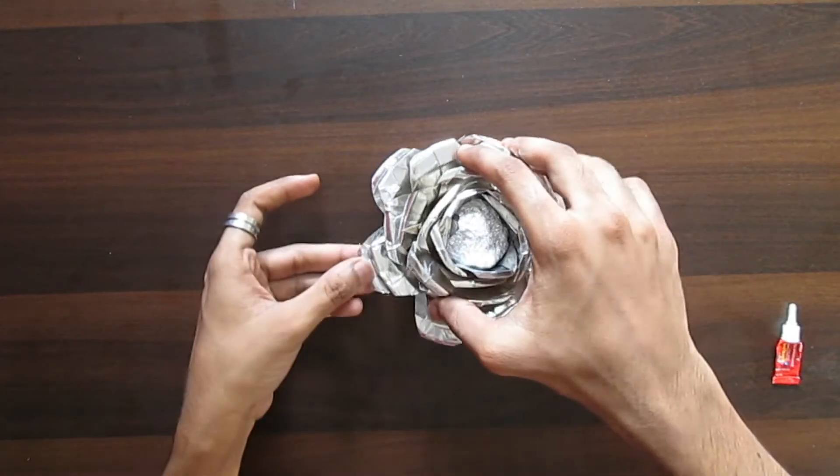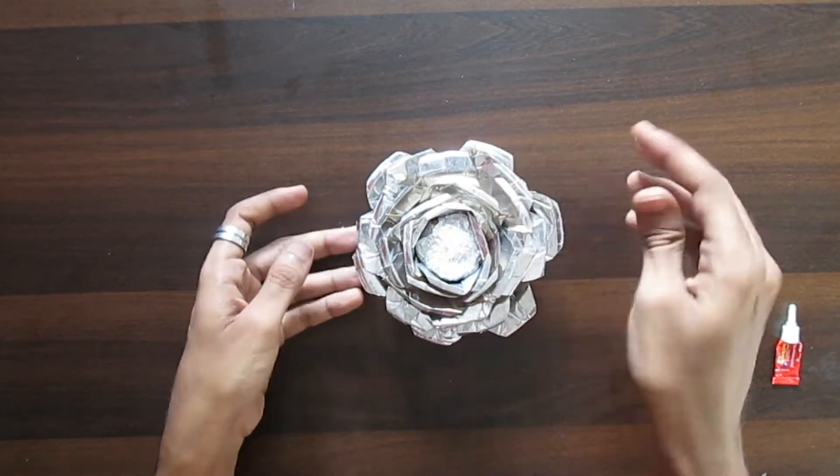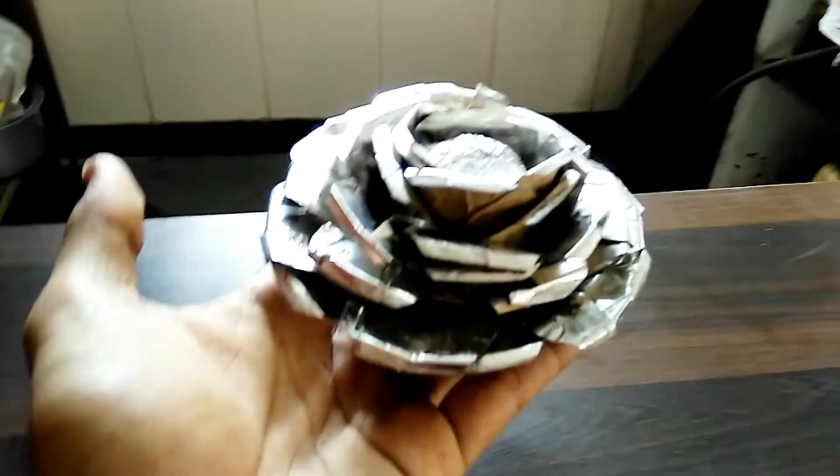Five layers done, and now the last one. Done! And this is how the final product looks — and it looks awesome.